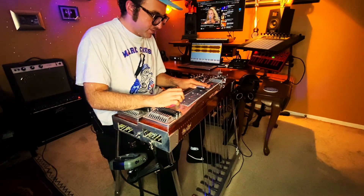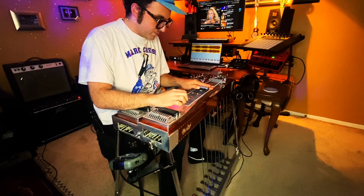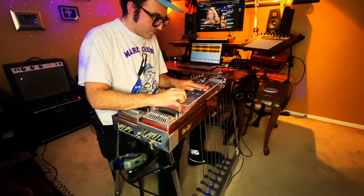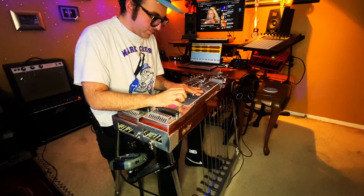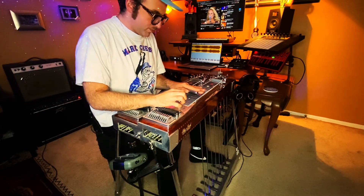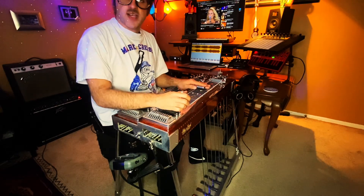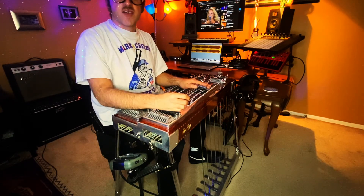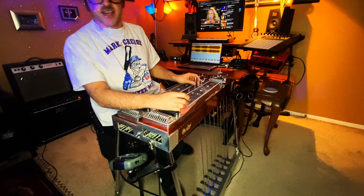And that's it — pretty simple! Let me know what you guys think. Please like and subscribe to the channel if you found this video helpful, and follow me for more guitar and pedal steel lessons. Take care!